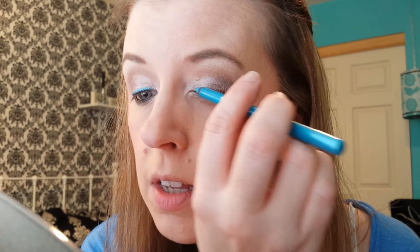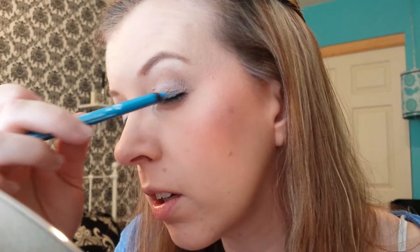I just really, really like how this looks — I've been doing this a lot lately. You can use any color you like. Just like that. I'm also going to take this down on the outer third of the lower lash line just a little bit.